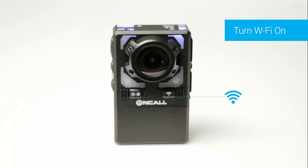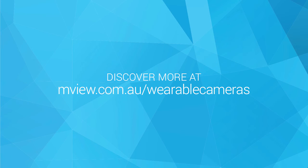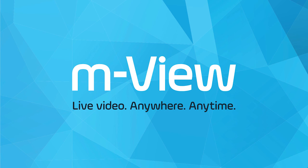The Wi-Fi button can be used to connect your camera to the mobile app to stream or manage files. Learn how to live stream from your OnCall Wi-Fi Pro camera in the next video. For more information about any of these features, download the user guide at mview.com.au/support.